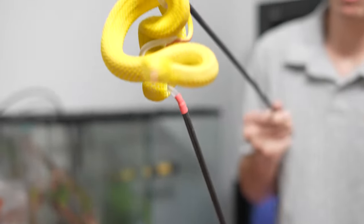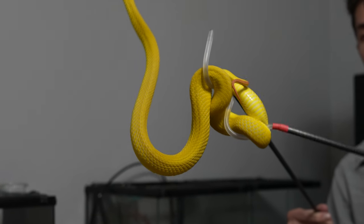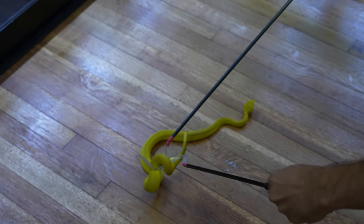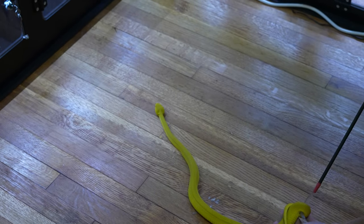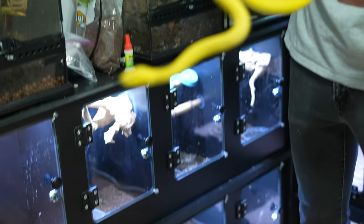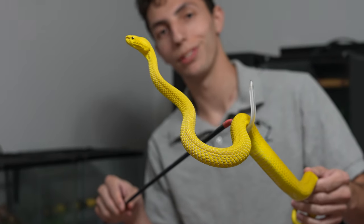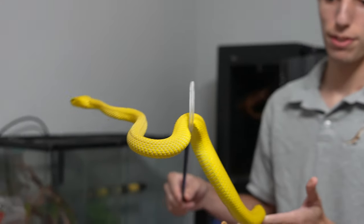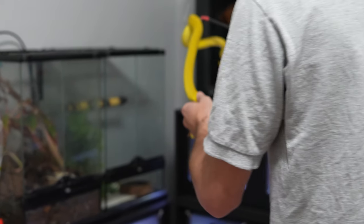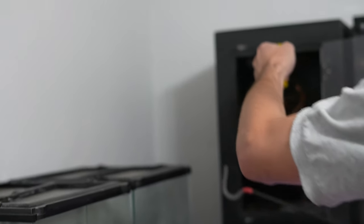She's grabbing the hook here — that's the fun part about working with these arboreal vipers. Use the other one to help slide it off, grab the tail, and switch to one hook. This is a beautiful female yellow insularis, and as you can see, she is a lot more calm outside of her enclosure than inside. So that's nice at least. Let's go ahead and put her back inside.